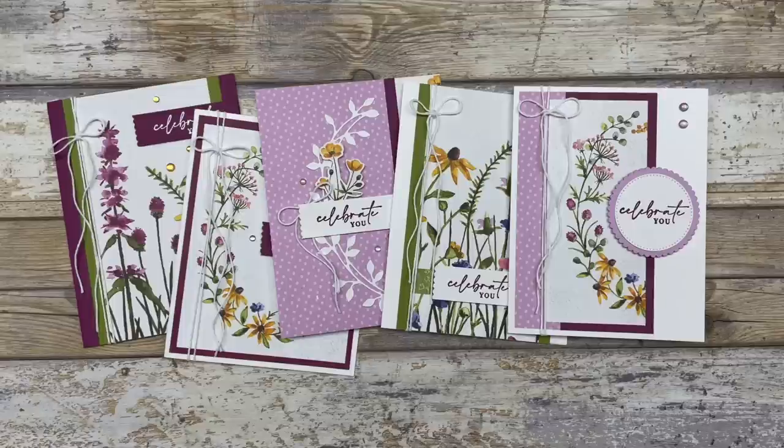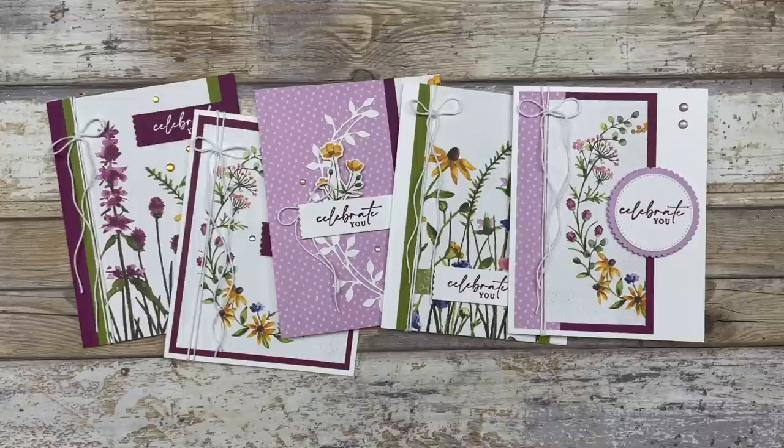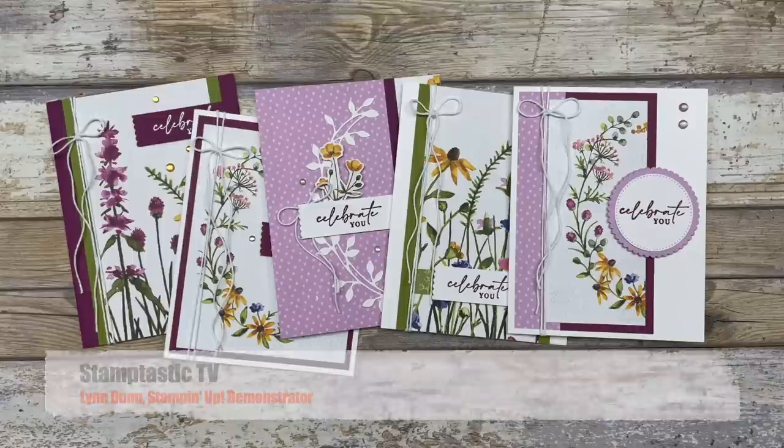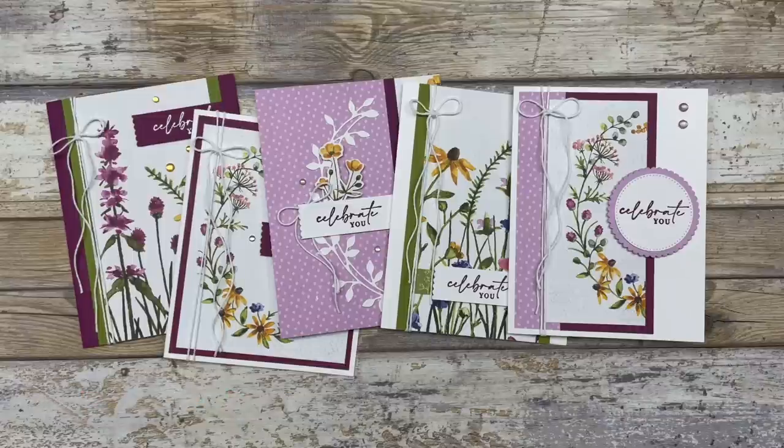Hello my crafty friends. Today we are going to play around with some brand new products that are coming out in January 2023. I'm going to show you five different card ideas featuring one of the new saleabration papers called Dainty Flowers. Hi, it's Lynn Dunn from Stamptastic Designs. Thanks so much for joining me today. In this episode of Stamptastic TV I have five different quick and simple card ideas to share with you, created with some of the beautiful new papers coming out in January.